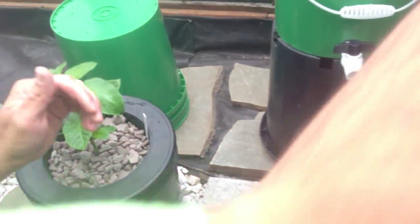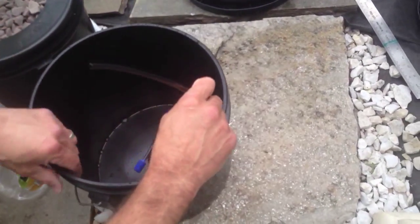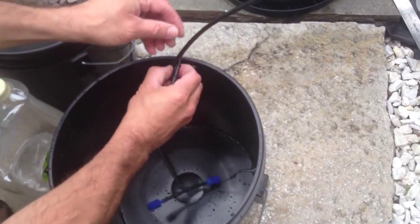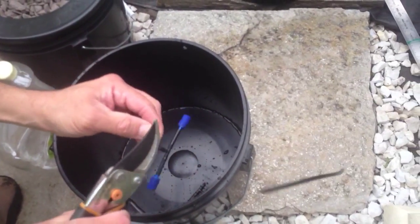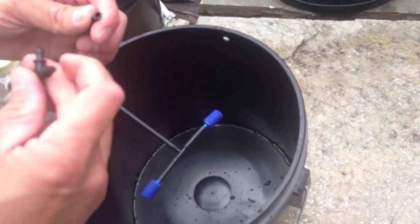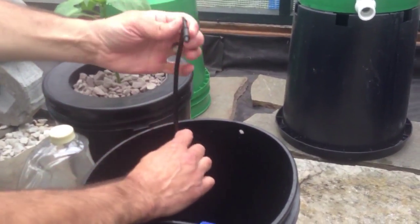It seems to be working well. What we've got here is a 3-gallon bucket, a little smaller. We've got a couple smaller air stones, and we're going to cut this and fit the air stones down in the bucket. One of the advantages of using this black tubing is it's a little bit stiffer, and I don't have to do anything to weigh my air stones down and keep them in the center of the bucket. It helps keep them low and where they need to be inside the bucket. I'm just using some parts from a drip irrigation system that I had in the past.